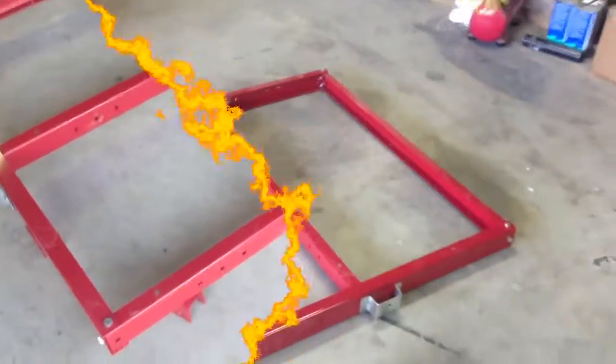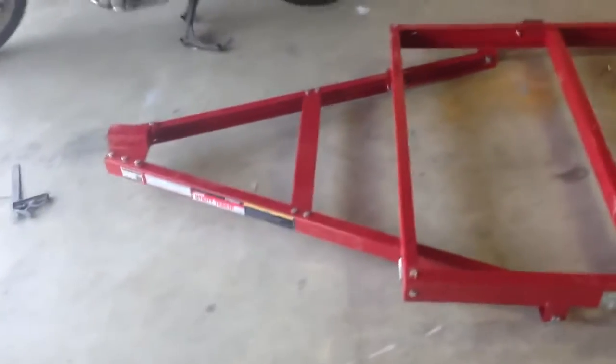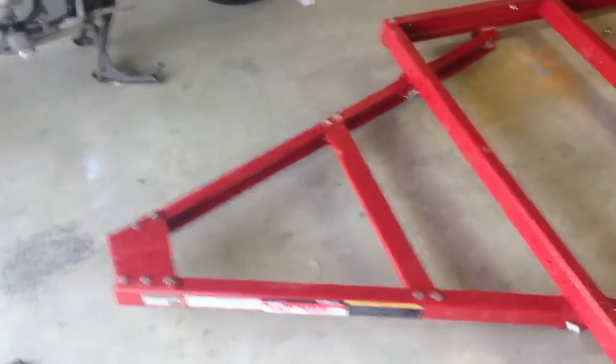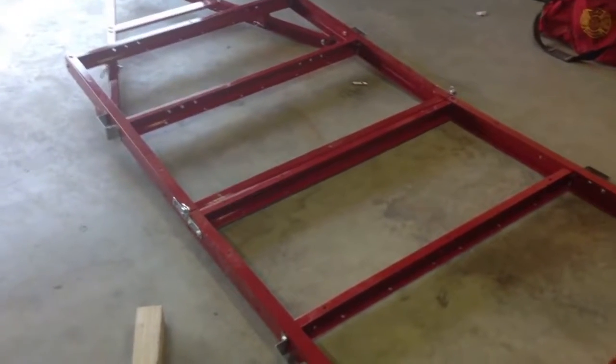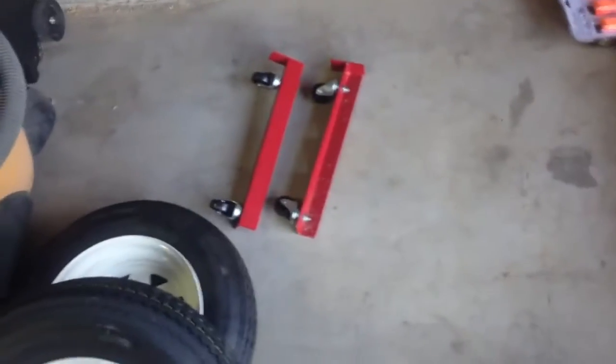I've got the back assembled and tied on to the front, and the tongue is on. I almost forgot to video record this — I was folding it up getting ready to put the wheels on and remembered, so I unfolded it again. The tongue is all assembled and it's going a lot easier and faster than I thought. I'll bring you back once I get the wheels, springs, tires, and fenders on.